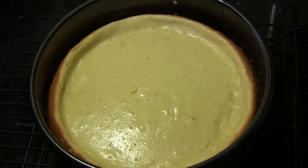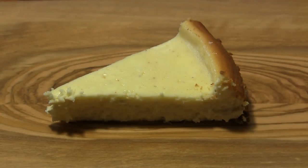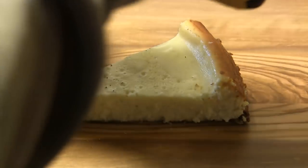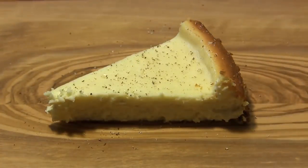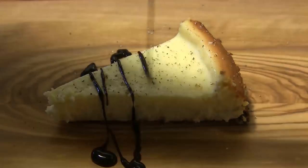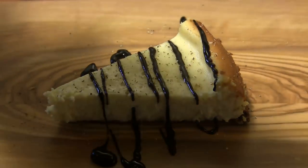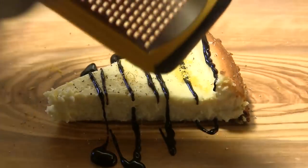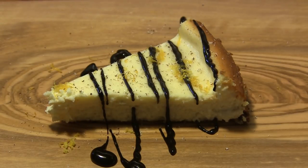I've sliced a piece off, and now we're going to dress it up. First I'll grate on just a little bit of nutmeg right on top, then drizzle on a little chocolate syrup, and then add a little orange zest — that's going to bring a beautiful flavor and aroma.